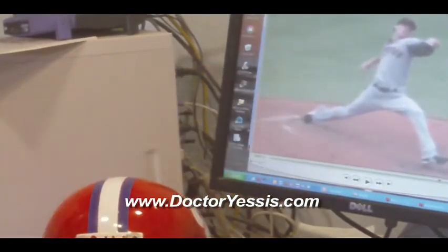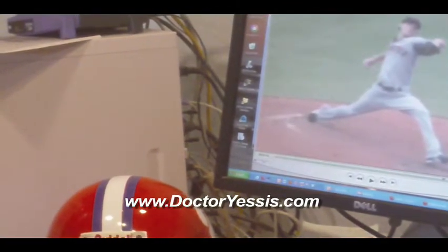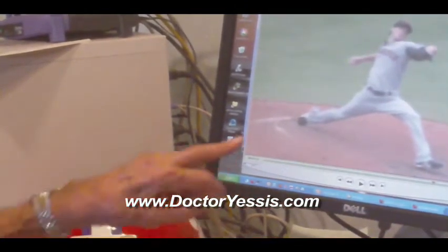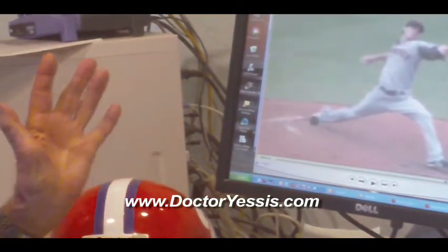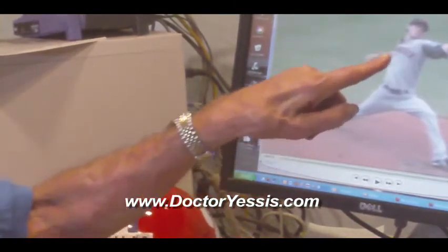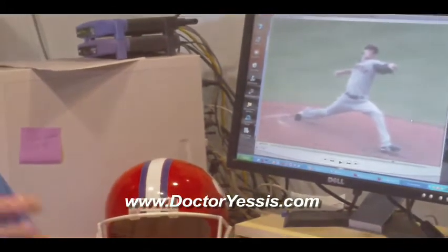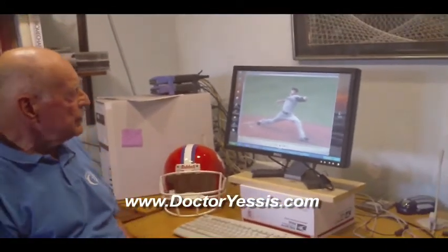He's already getting ready for that cocking action as the shoulders are coming around. Finally, the foot is making initial contact — look where the foot from the rubber is. You can see how that forward momentum is still carrying him. He finally lands, foot is off the rubber, but he's already well into his throw, into the power phase, and already starting to generate that force.